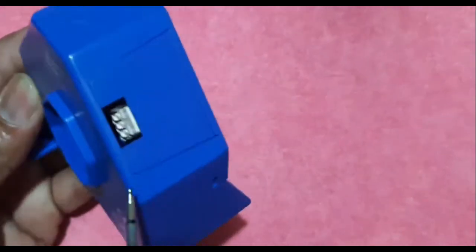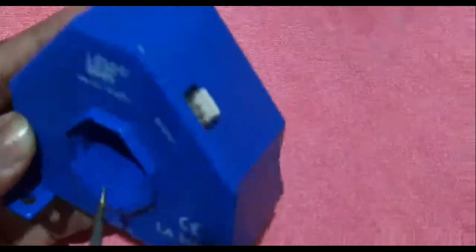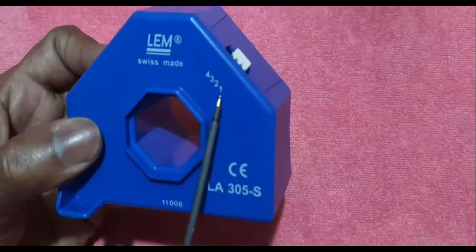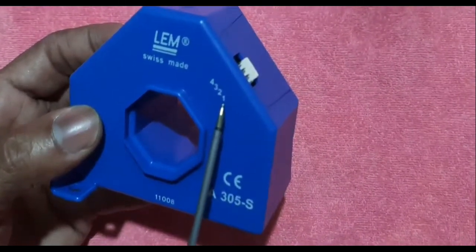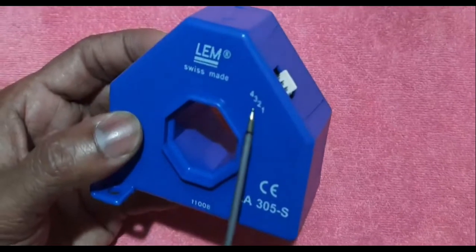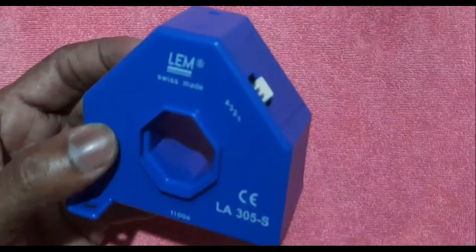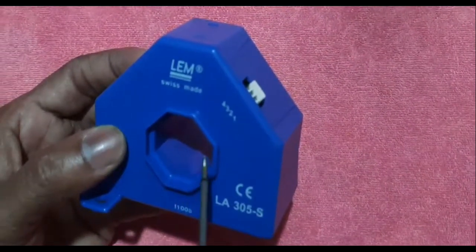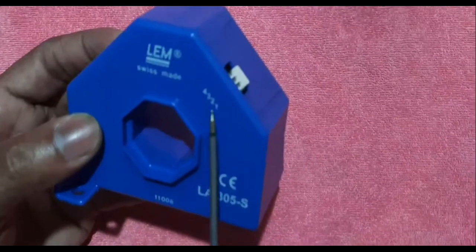As per the datasheet, it has a 4-pin connector. The pins are numbered 1, 2, 3, and 4. The first pin is plus VCC, the third pin is minus VCC, and the second pin is the output. The output is a current signal.